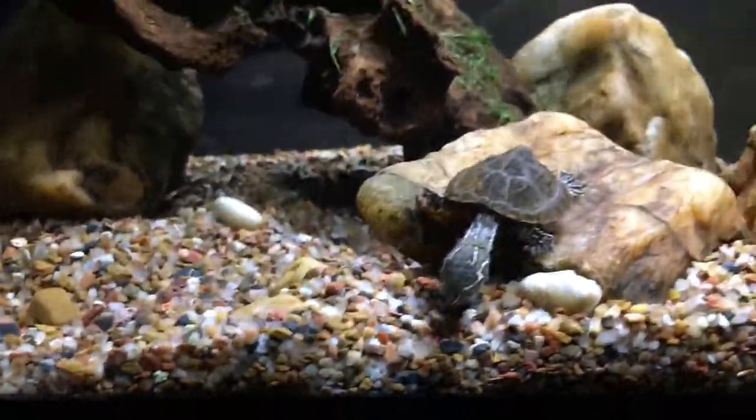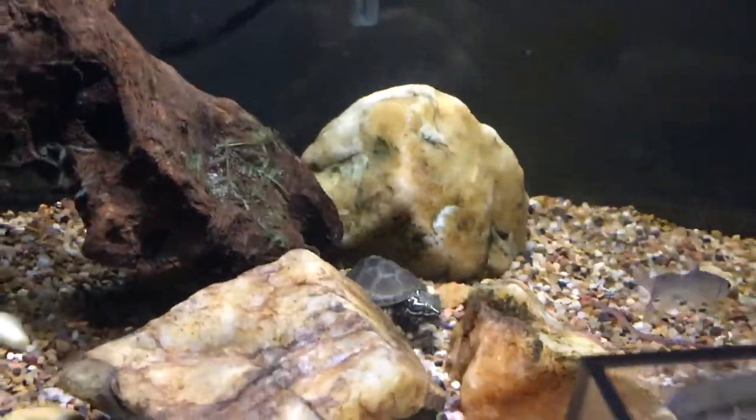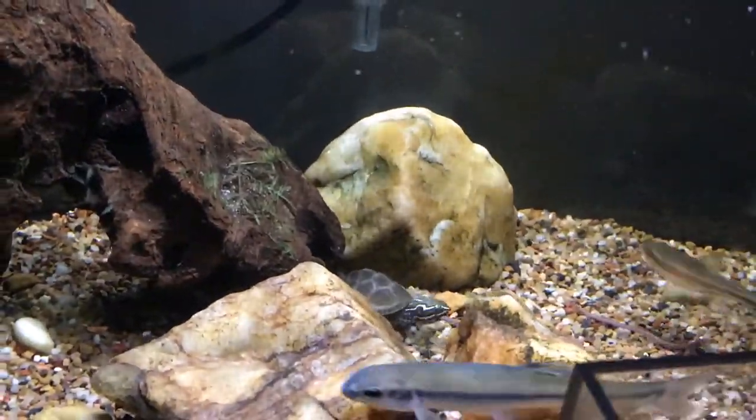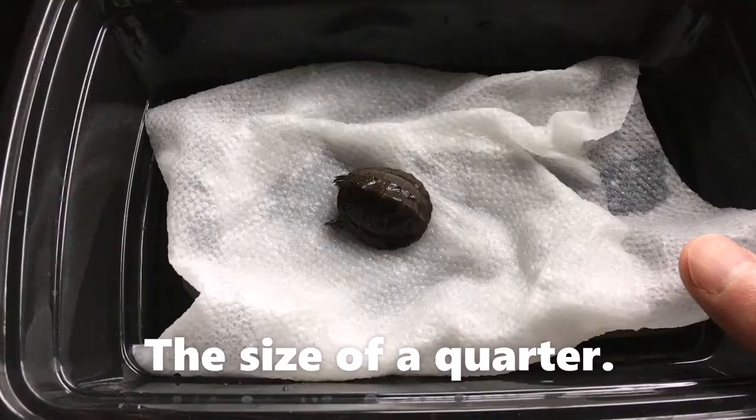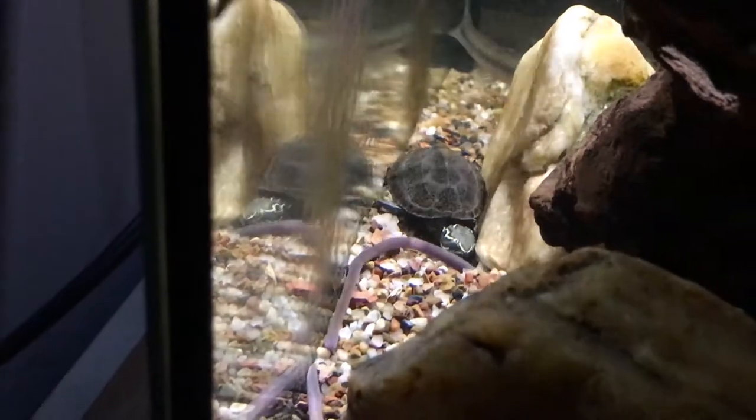A musk turtle is also known as a stinkpot because they have a gland that can excrete a foul-smelling liquid as a defense mechanism. So if you find one in the wild, you may notice that they smell really bad, and that's just their defense mechanism.